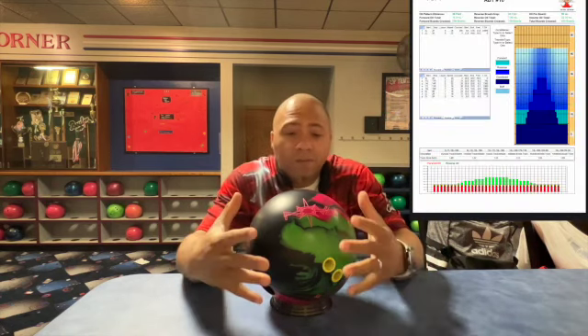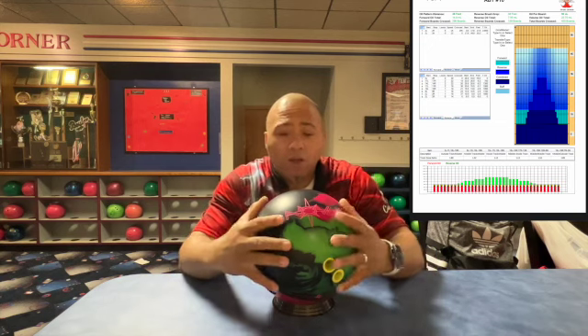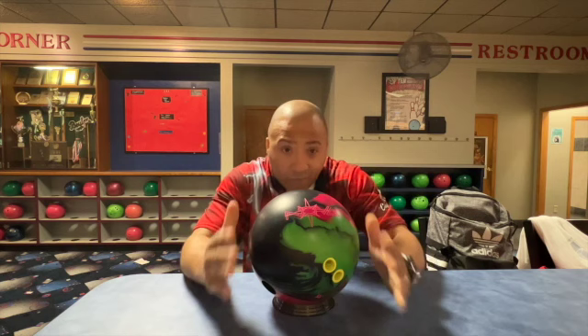Welcome back to Bad Bad Bowling 101, Part Two. Part two is the Storm Nova. We did a ball review on the Storm Nova so we have all the specs on it. You guys already know what you're looking at — it looks fantastic on a house shot. We're going to take a look at it on a 48-foot pattern.